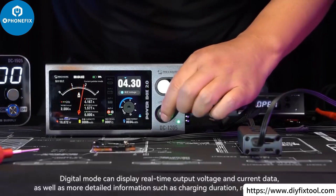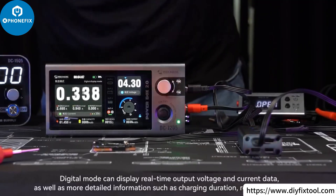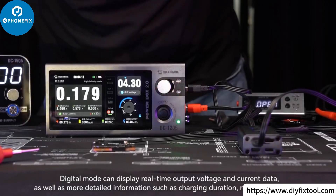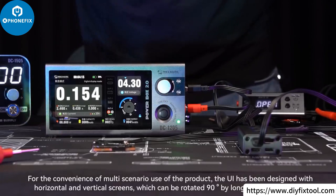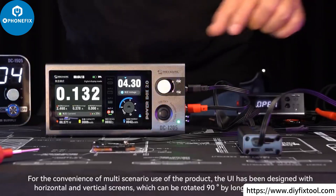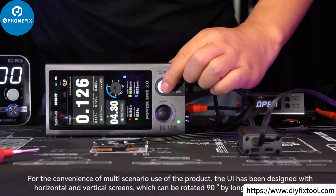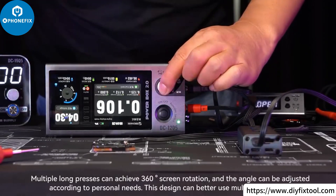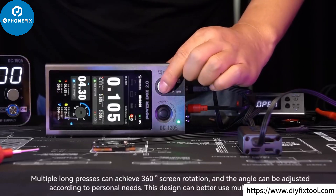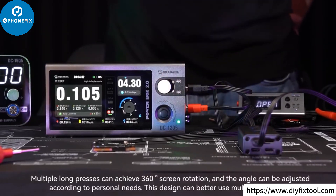Digital mode can display real-time output voltage and current data, as well as more detailed information such as charging duration and real-time power. For the convenience of multi-scenario use, the UI has been designed with horizontal and vertical screens, which can be rotated 90° by long pressing the knob. Multiple long presses can achieve 360° screen rotation, and the angle can be adjusted according to personal needs.